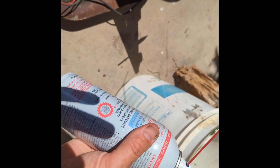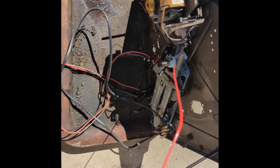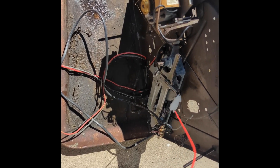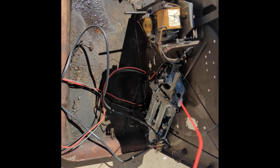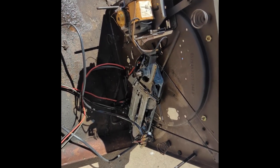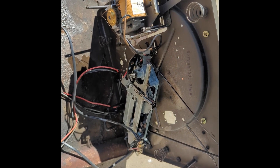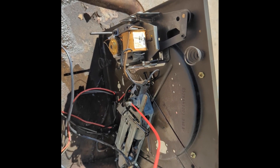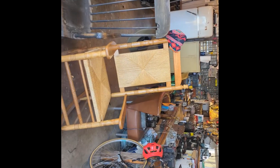I'm going to do an experiment using Sea Foam — a product used to degunkify drivetrains and valve trains on old cars. I'm going to soak it in there for about 10 to 15 minutes. You can just see it melting the crud off. While I'm waiting for this to drain, I'll meander over to the cabinet because it needs to be cleaned up.